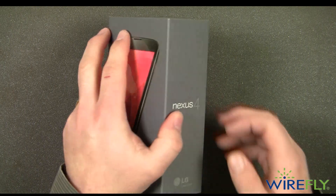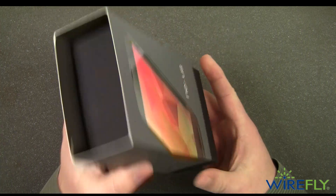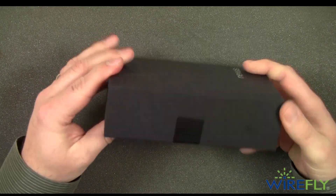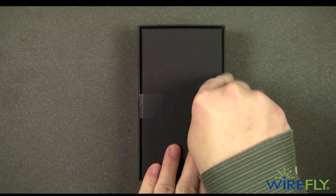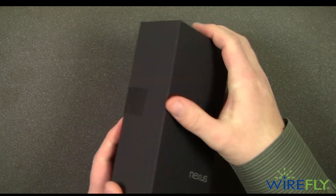The Google Nexus 4 is made by LG. Let's go ahead and take a look at the box here. It's a very nice packaging — it has a little sleeve on it, so let's take that off first. Then you come into the plain black box. It is sealed, so this is a brand new phone. Let's break the seals and take a look at what you get in the box with the brand new Google Nexus 4.